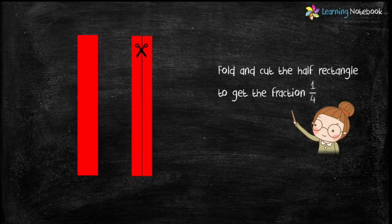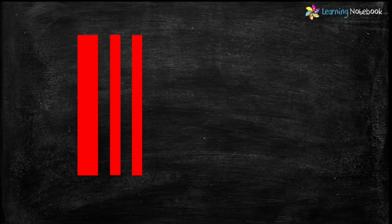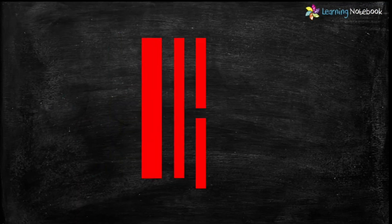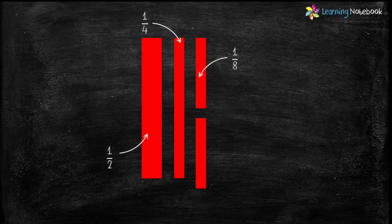Fold and cut the half rectangle to get the fraction one by eight. So students, now we have cut out the rectangle in fractions one by two, one by four and one by eight.